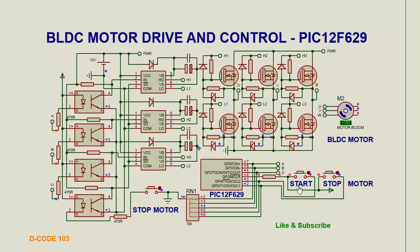There is a start and stop switch to stop and start the motor. Currently this BLDC motor is running, and we stop the motor and then start the motor again.